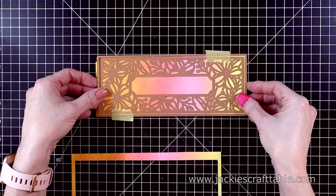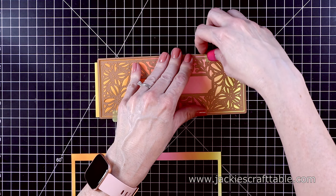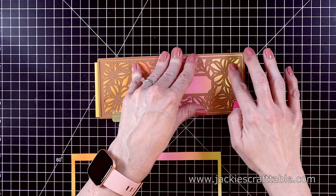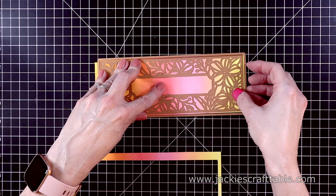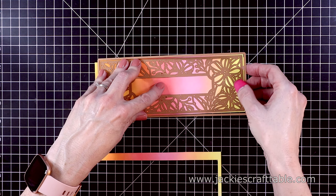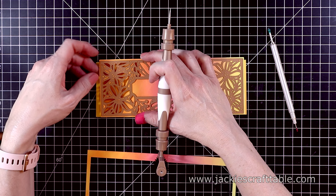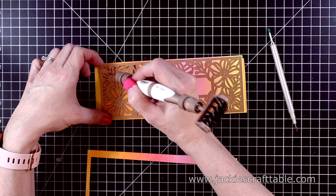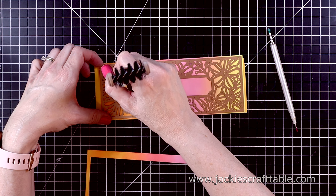Once this is done, I'm going to use the Blossoming Slimline die to cut out my panel. I'll also use the die around it to cut it out, then just tape it in place and run it through my die cutting machine. For this card, I am going to cut around the flowers so that it's its own panel, being very careful to center the die so that it's even.